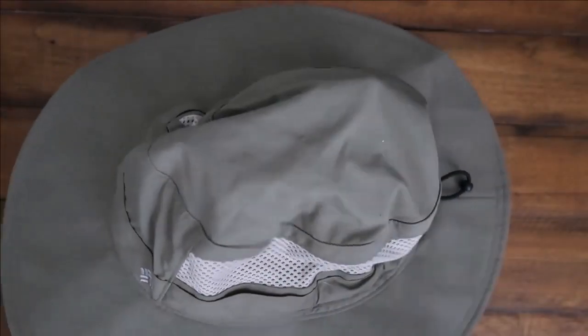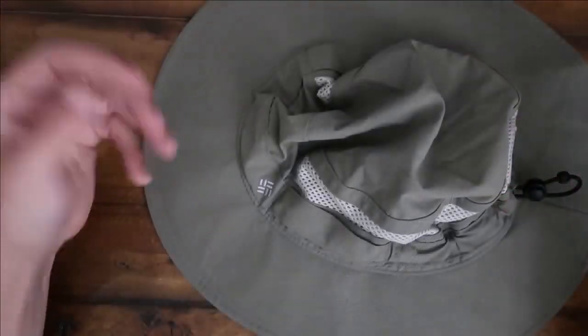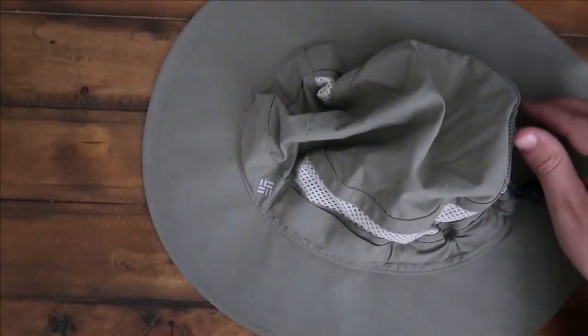In today's video, we will be reviewing the Columbia Bora Bora Booney. It's been popular on the market ever since it was launched, and so we decided to take a closer look at it.